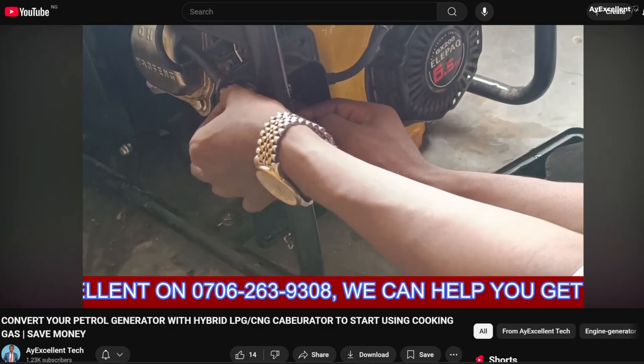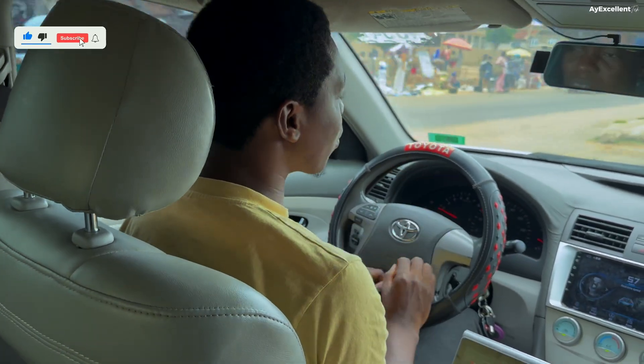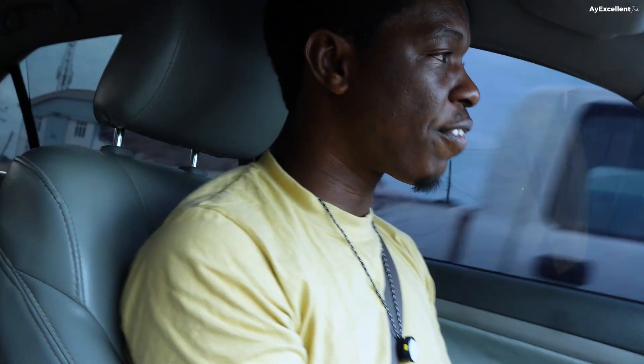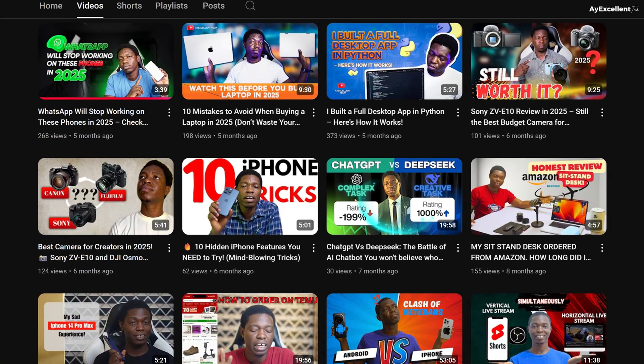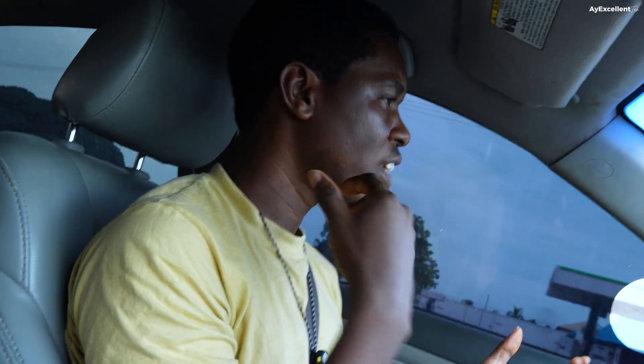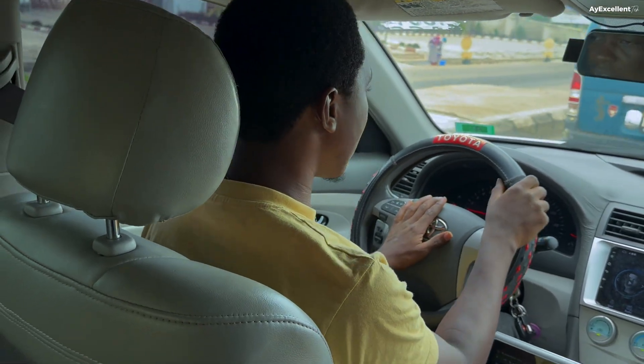In 2022 I did a video on how to convert a normal gasoline generator to an LPG generator. Some people reached out but didn't end up buying the LPG carburetor. I kept trying different things on the channel — phone reviews, mic reviews. Then this year I started doing phones consistently until I bought Starlink — not specifically to review it, just for personal use. I decided to do an unboxing and that video really moved.